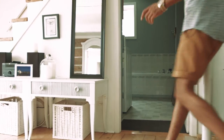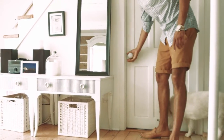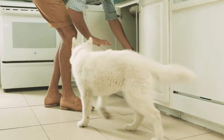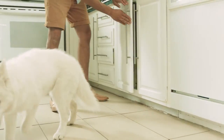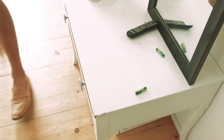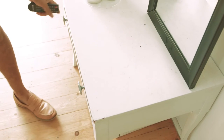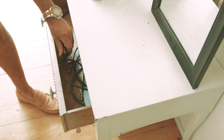He likes to explore, to test his master, to get into trouble, and to take risks that could jeopardize his health or that could be worrisome to you. Make sure you cover all electric wires and plugs, that all small objects that can be easily comestible are hidden away because a puppy can choke on them, and that all poisonous products are safely locked away.